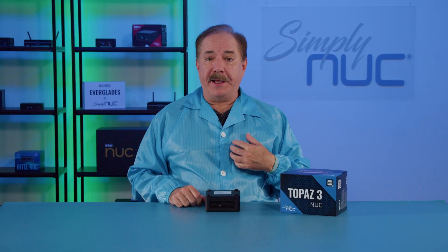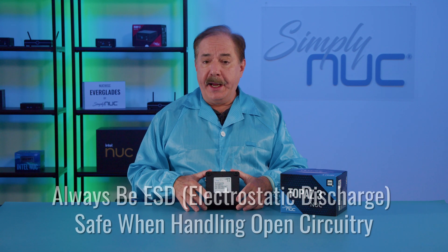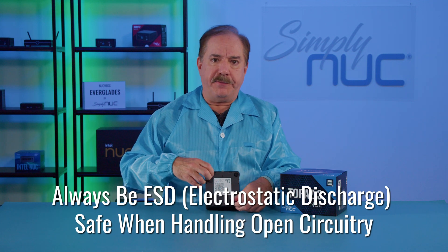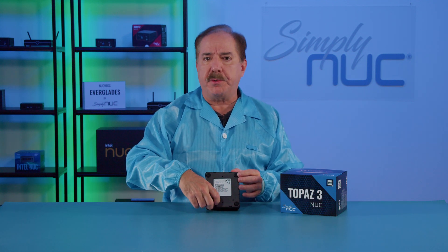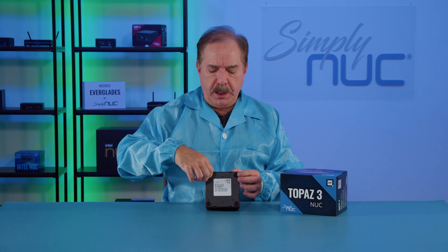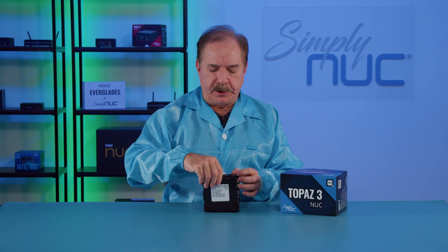Next we'll take a look at the inside. I've put on my anti-static smock and wrist strap and we have our anti-static surface. Anytime you open up electronics, the static sensitive ICs can be easily damaged well beyond the voltage threshold that the body can tell — like when you touch a doorknob. So it's important to always follow anti-static processes when you are working with electronics.